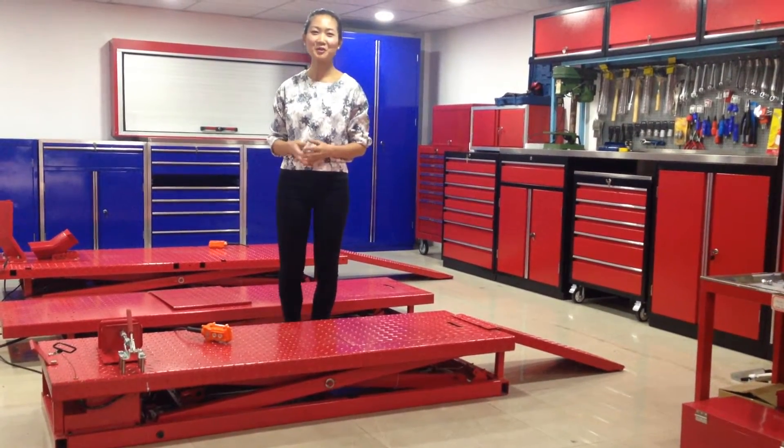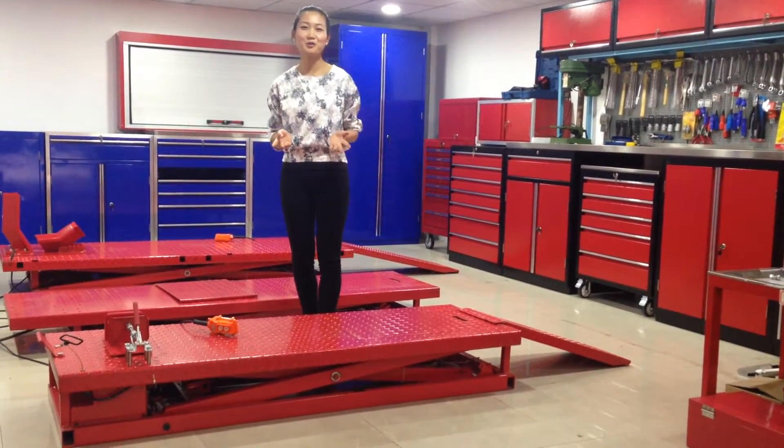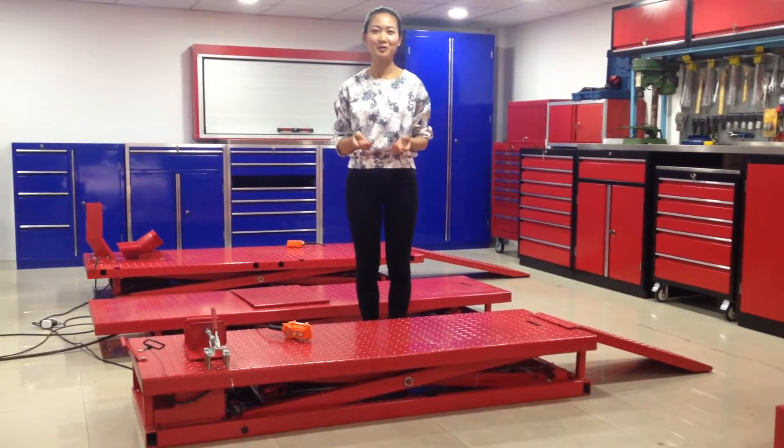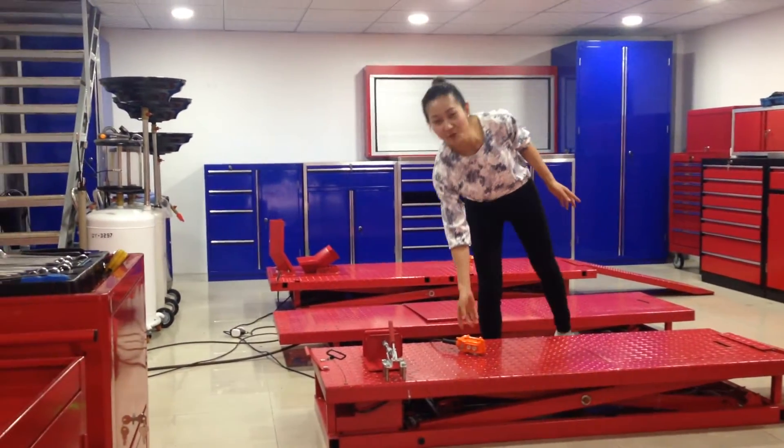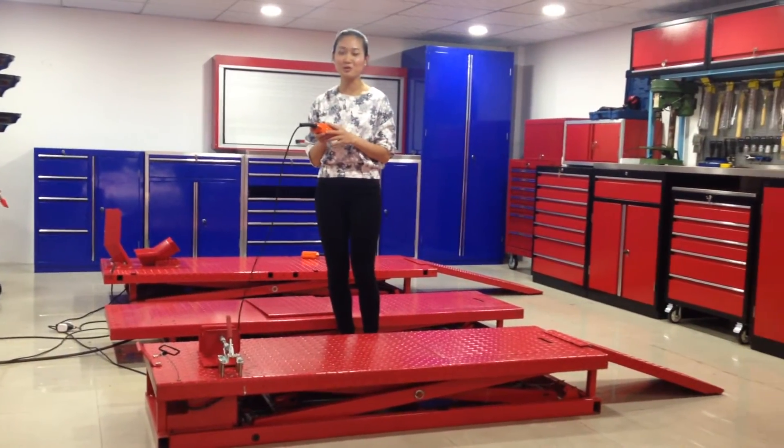Hello everyone, welcome to our showroom. Today I'm going to show one of our motorcycle lifts to you. It is lifted by electricity and very convenient and simple to use.